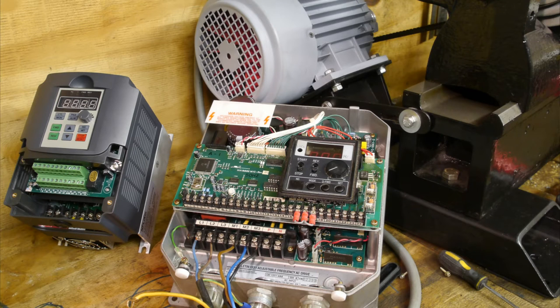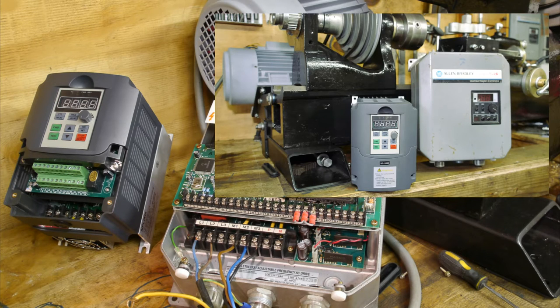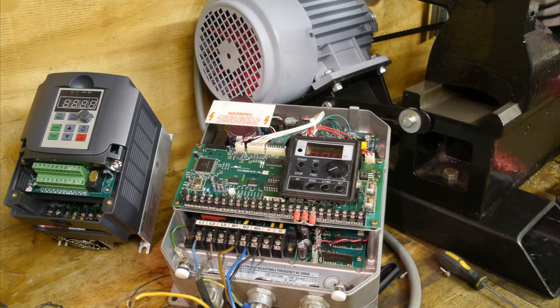Let's do a little comparison between my old Allen Bradley frequency drive and my new NF9000 NF Lixin sensorless factoring VFD that was given to me for a review by Banggood.com. You might want to check my review video for some more info about that drive.